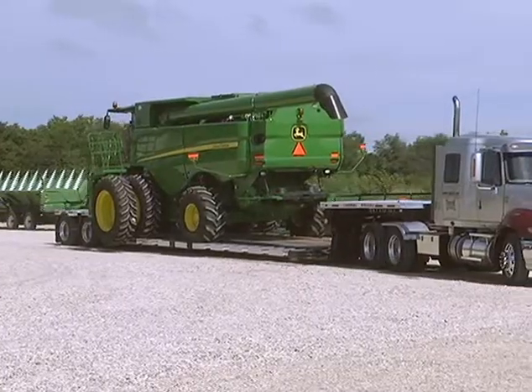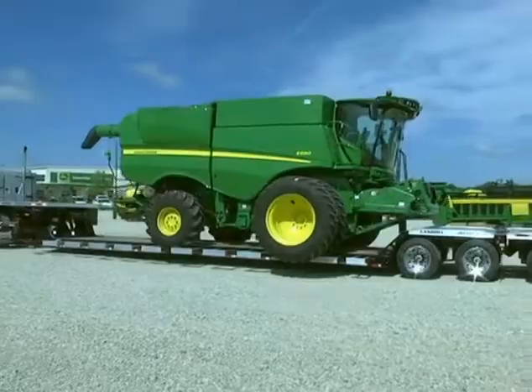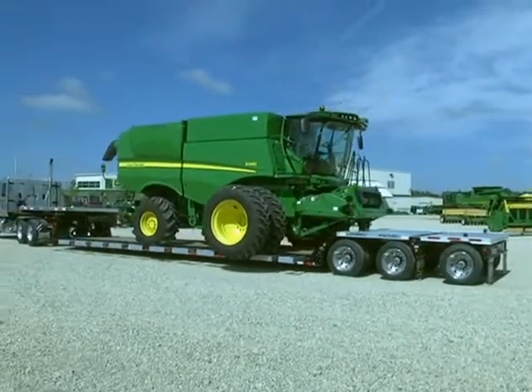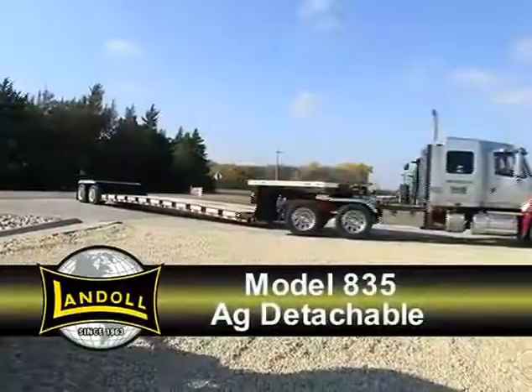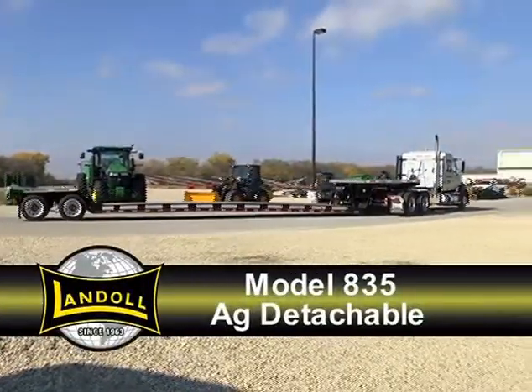The Landahl 835 AG Detachable represents a significant advance in trailer design. It is a versatile, durable workhorse that will save you time and money. Get the most from your equipment dollars with a Landahl 835 AG Detachable.